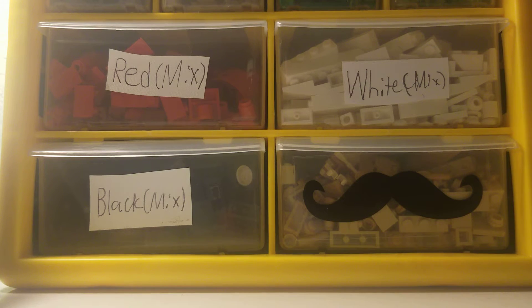Hey, what is going on guys, I am back. I'm really sorry for not uploading in a while — I've been busy with school and a bunch of other things in my personal life. But today I actually built two little models that I'm going to tell y'all about.